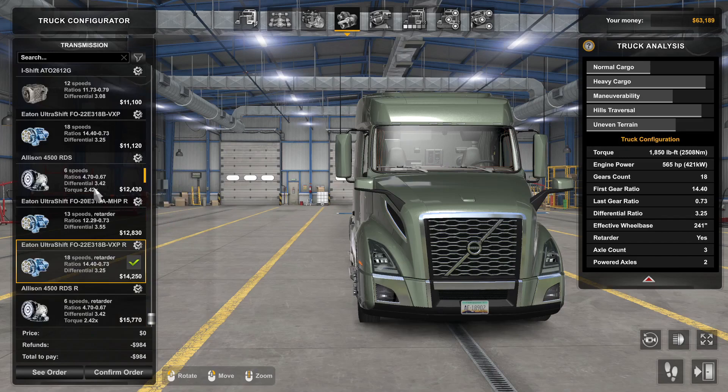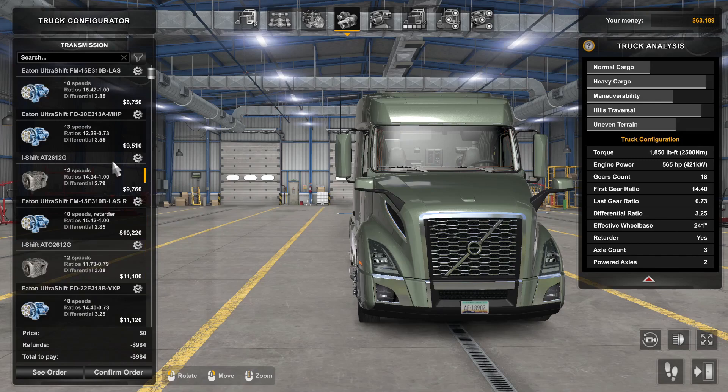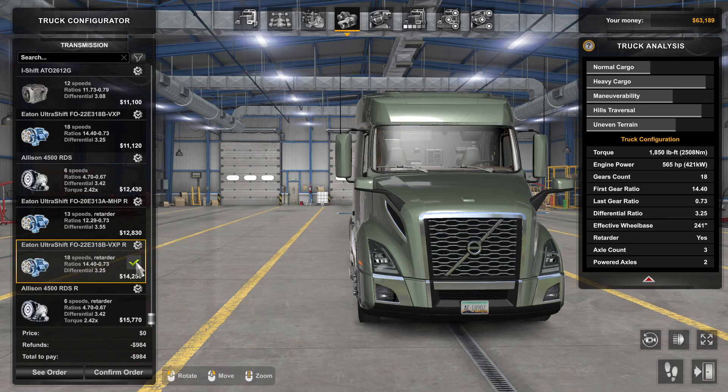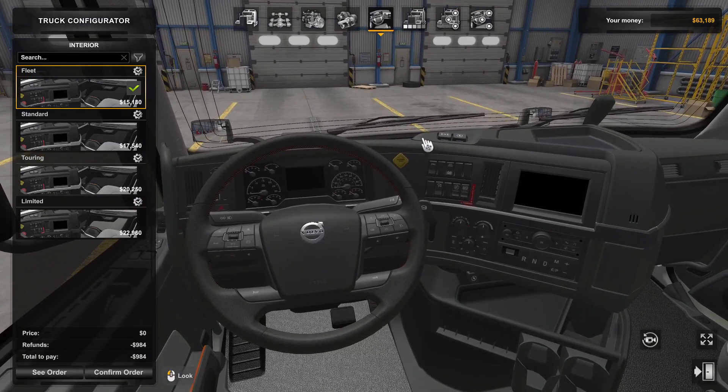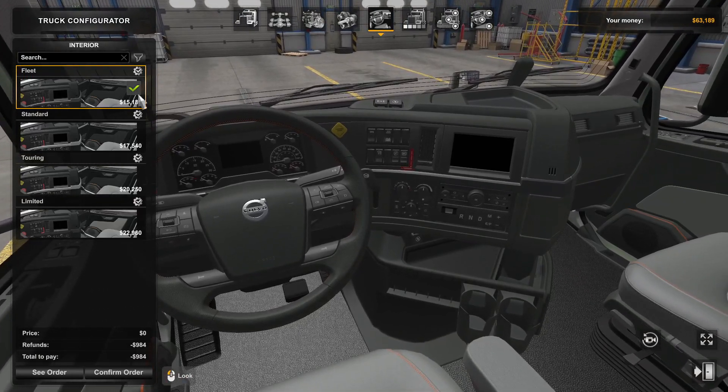Coming to the transmissions, you have a plethora of options starting from the 6-speed, then 10, 12, 13 — whatever speed you like. Personally, I go with the 18-speed with retarder, because I think it's the very best when it comes to pulling heavier cargo.